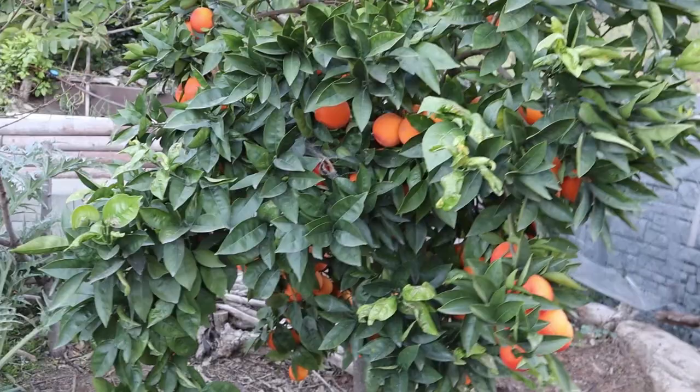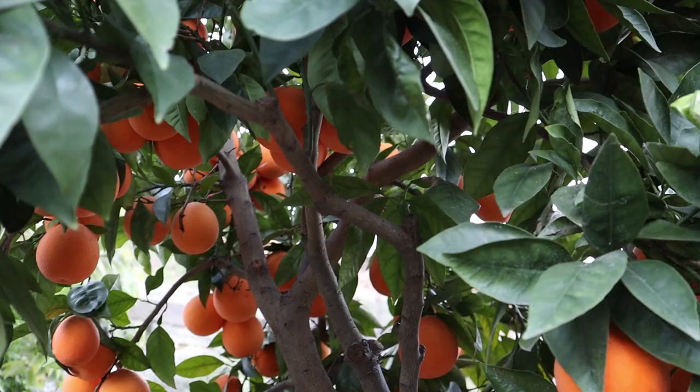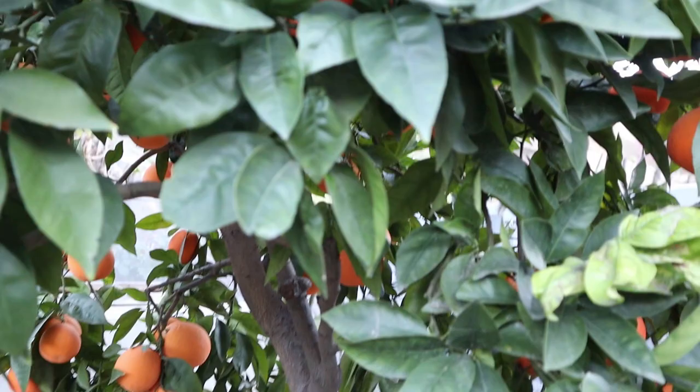We have a lot of Moro blood oranges on the tree, so I'm going to pan underneath and you can get a good look at how many oranges there are. It's really loaded this year, and we're going to harvest some and take them into the greenhouse to show you what they look like on the inside.